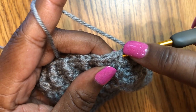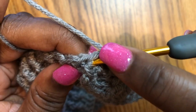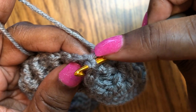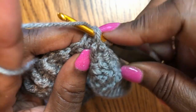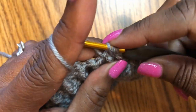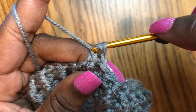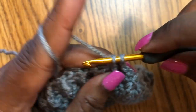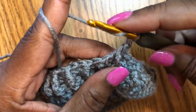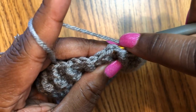Now I'm gonna wrap my yarn around and go into the front of the double crochet post. I'm gonna push that double crochet forward, yarn over, pull it back through, and then continue with my double crochet stitch — yarn over, pull through two loops, yarn over, pull through two more.